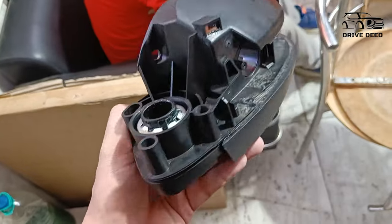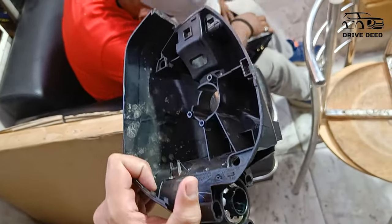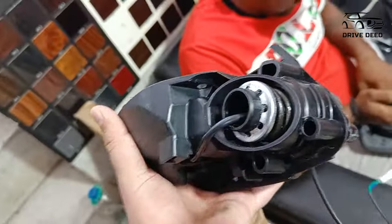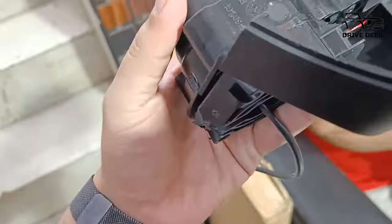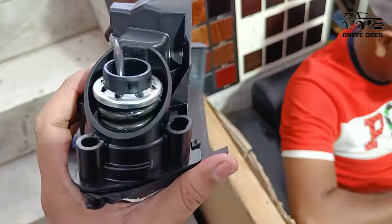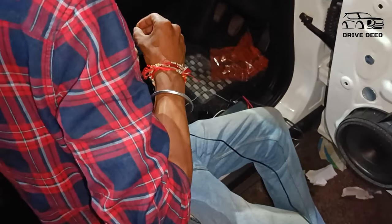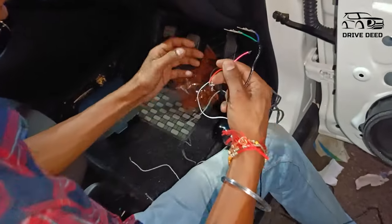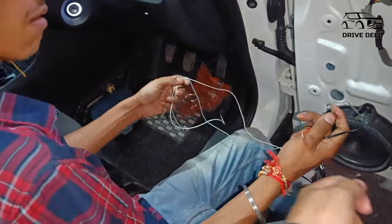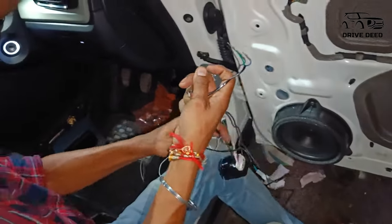This is your part of the mirror — after opening, your mirror will look like this. The motor is not stuck here; you can check this out. This is not the motor — this is your motor, and the motor is stuck here. You can see the wires have come from different places. This is the lock and fold mechanism — it is folded too, you can fold it. And this is the motor.